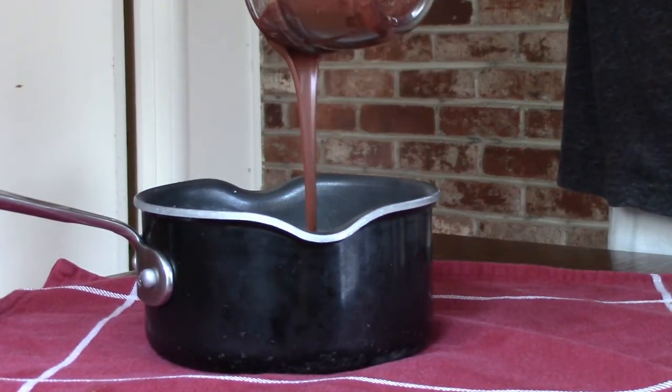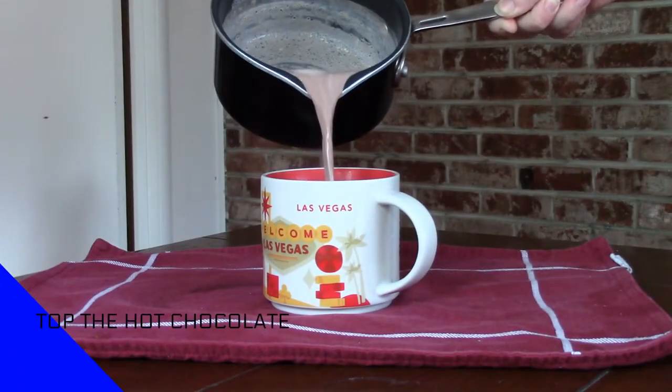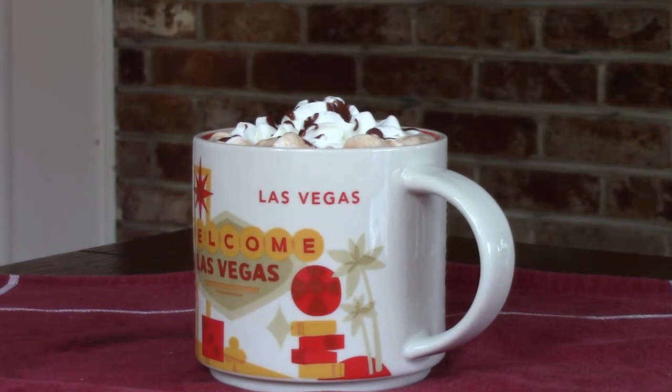Then you whisk the ganache into the hot milk and pour the hot chocolate into the mug. Then you top it with your topping of choice.